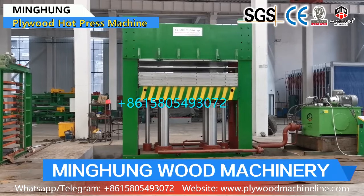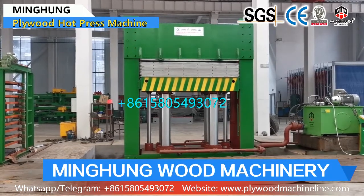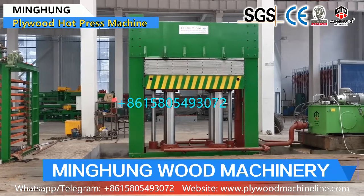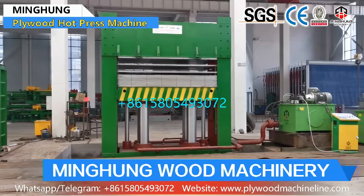Hard press machines can have different pressure and floors. For example, it can be 20 floors, 15 floors, 10 floors or others as you want. And its pressure can be 500 ton, 600 ton, 800 ton or others as you want.